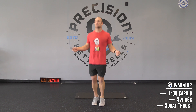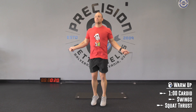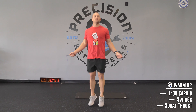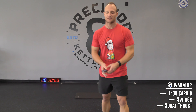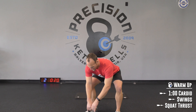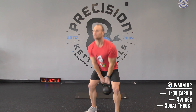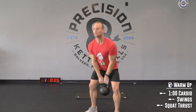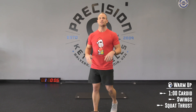30 seconds left. Then we count it down — 5, 4, 3, 2, rest. We've got 10 seconds on the clock: 20 on, 10 off. Two-handed swings to start — it's only your warm-up. Come on, let's go. Snap those hips, stand up tall. Then down into those squat thrusts — the burpee without the push-up and the jump. Just hit the floor and then stand up tall.